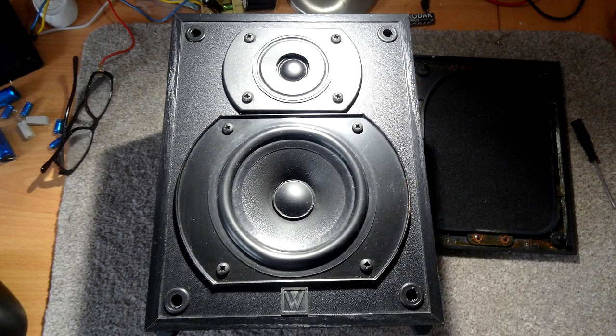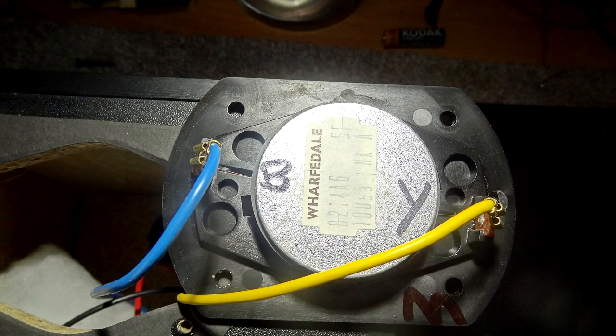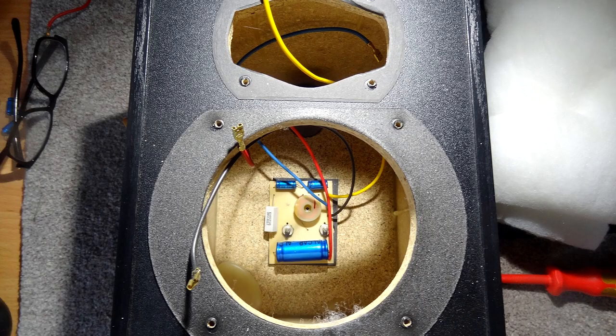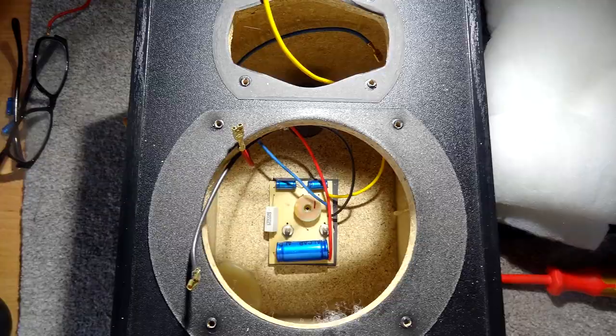There's the speaker on the bench. We're going to take the tweeter out first — there's the tweeter. I've turned it over and I'm going to mark up the wire colour on the back of the magnet so we don't get mixed up. The same with the bass — I'm going to mark the two coloured wires, red and black. There's the crossover visible once the speakers have been taken out, and we're going to undo those two nuts to get the crossover out.